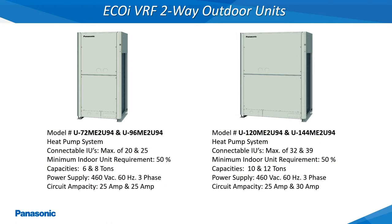The EcoEye 2-Way Outdoor Units shown here are also available in the same tonnages but with these models requiring a 460 volt, 60 hertz, 3 phase power supply. The model numbers shown here are for the 460 volt models as indicated by the last digit in the model number ending in 4.